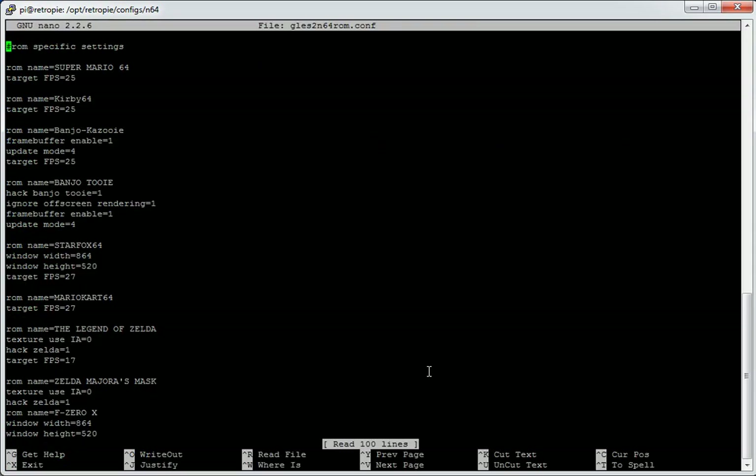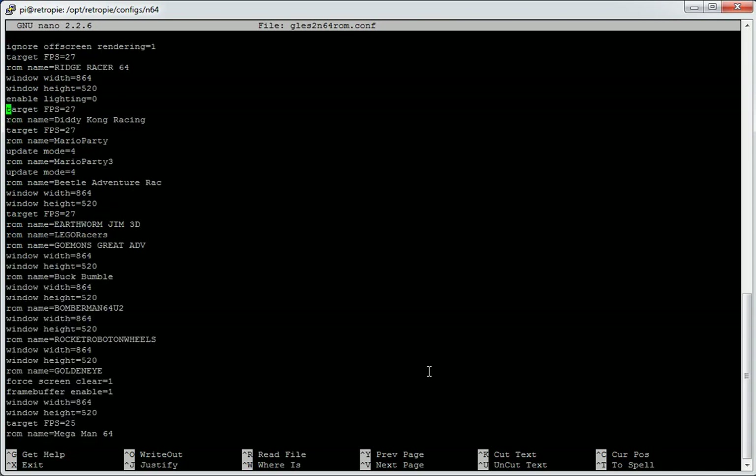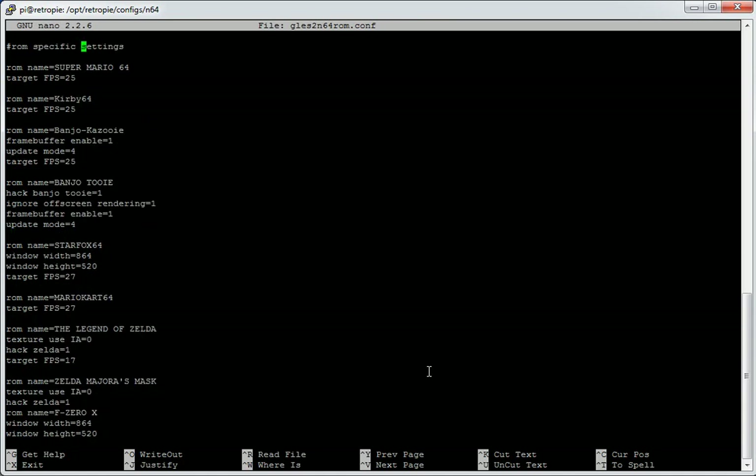The next file, GLEZ2 N64 ROM config, has a series of settings for each individual game. Depending on parameters like target FPS and window sizes, you can tweak games for this video plugin. A lot of the native resolution appears to be 864x520, which seems to be the case for many of those games. Play with those settings and see what works best for you.